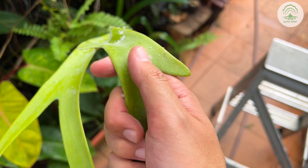Do let us know in the comment section below if you have observed the white fluff before, and what intrigued you the most about it. We'd love to hear about it.